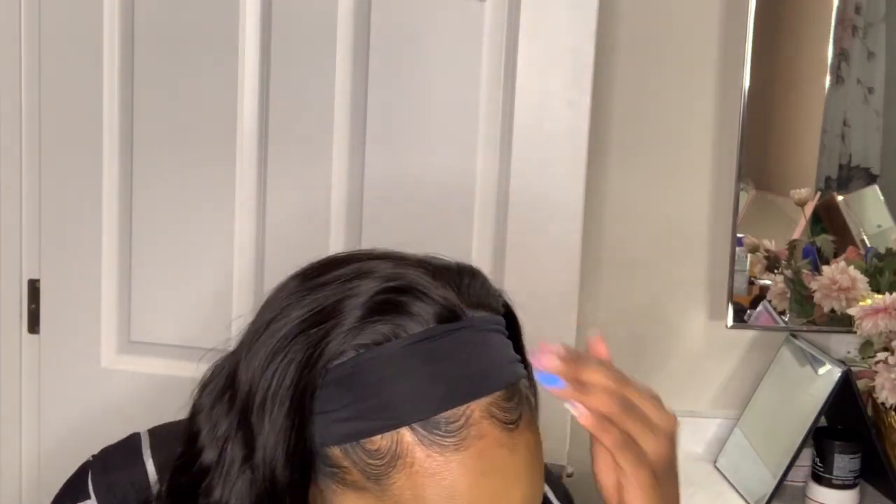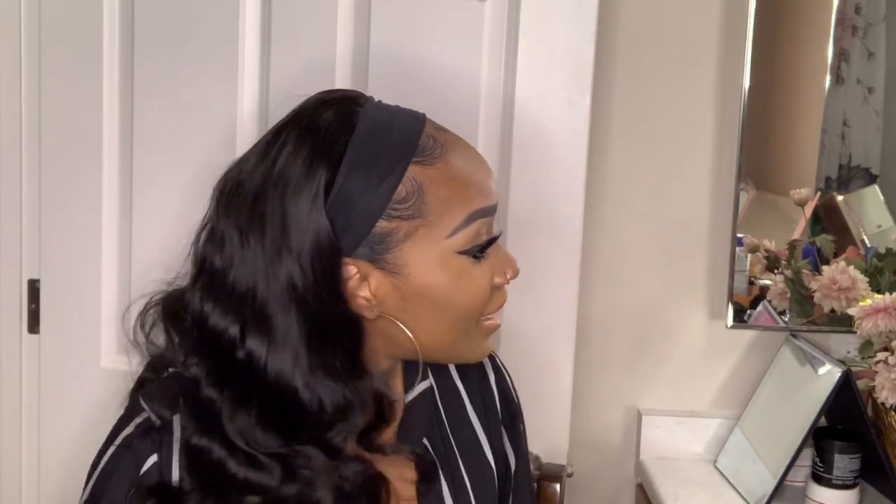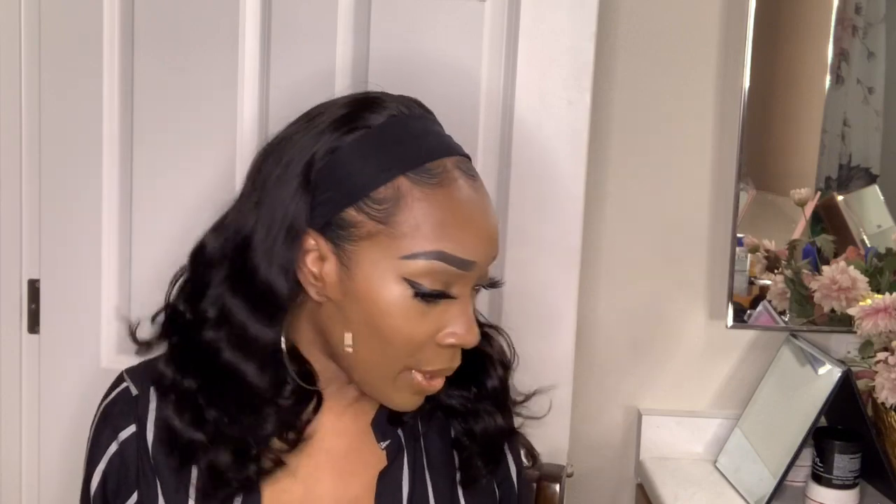You can either use the headband they sent or you can go buy your own personal headbands — the glam ones, different ones. These headbands let you wear them on different occasions. Whether you're going out on a date or just running to the grocery store, you get a different look every time. I'm loving these curls. I'm going to go ahead and put on the black one since I'm wearing black.